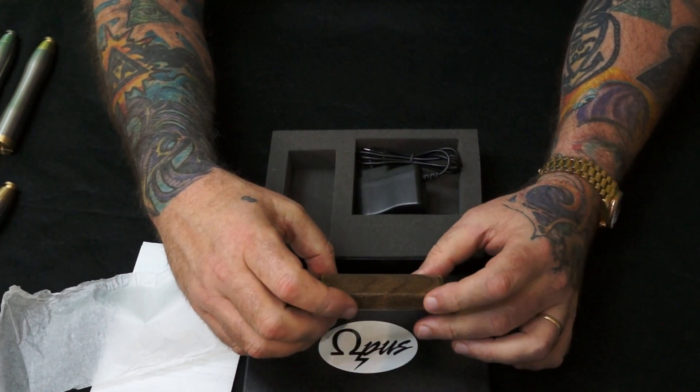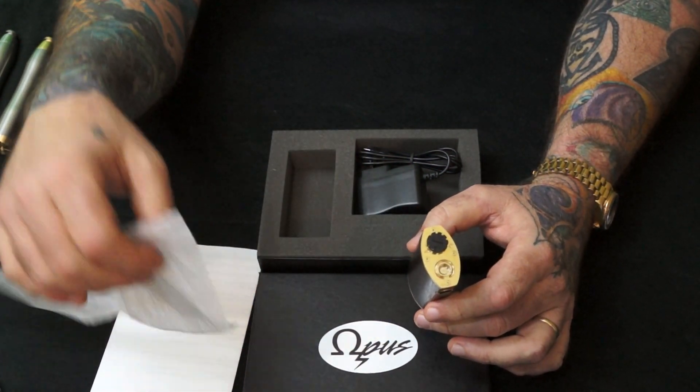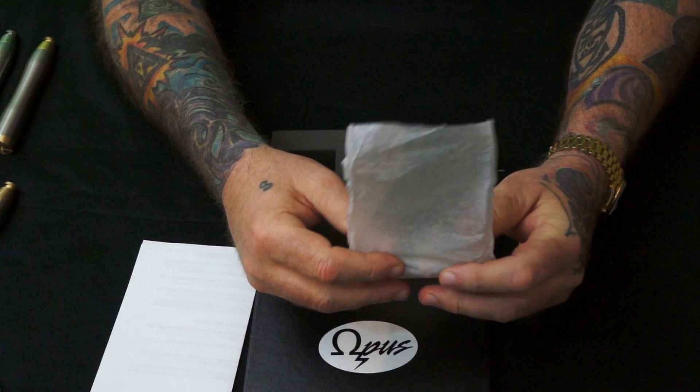It's got a great fit and finish, nice little clicky button in there. Great device. Again, available exclusively at Enhaler.